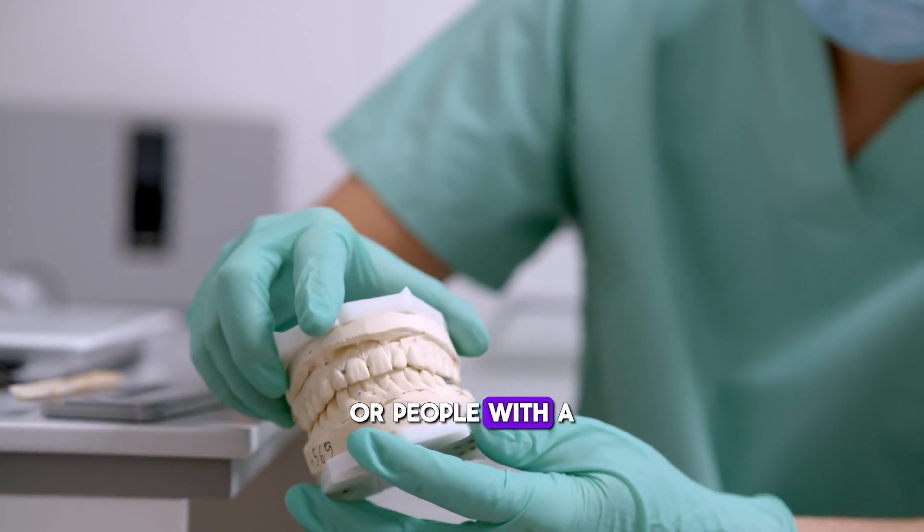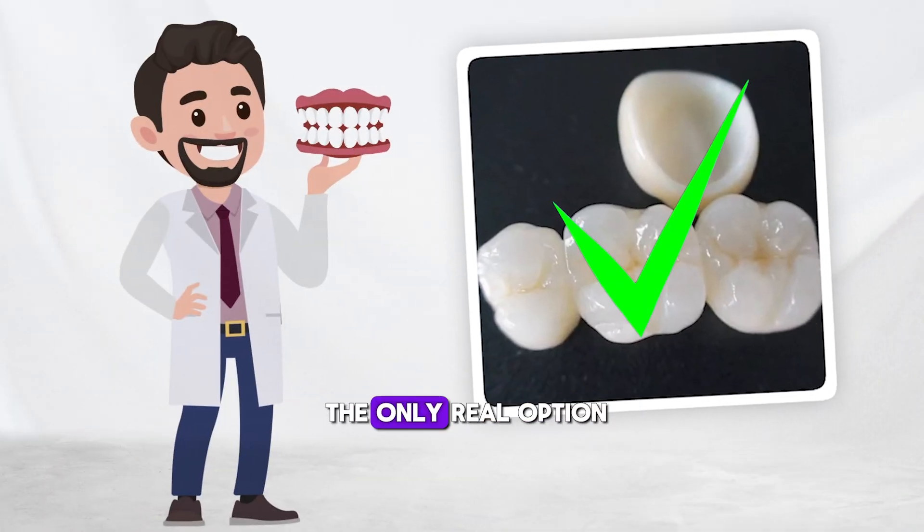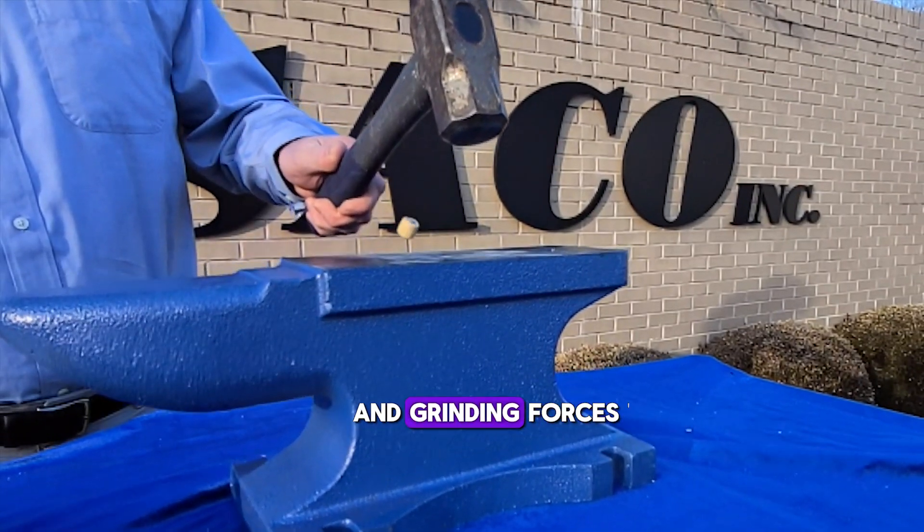For extreme grinders or people with a very strong bite that can't be adjusted, full zirconia crowns are the only real option. They provide the durability needed to handle heavy chewing and grinding forces.